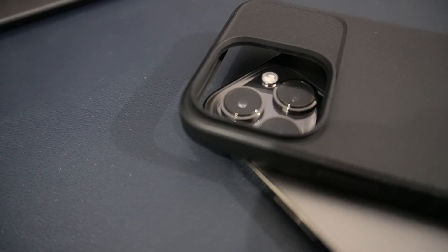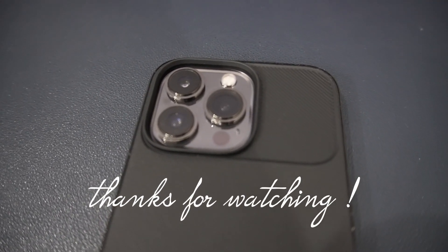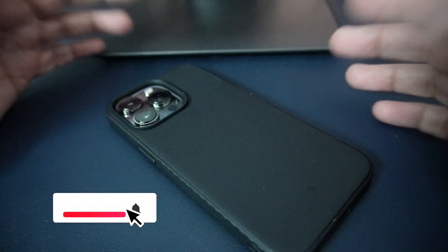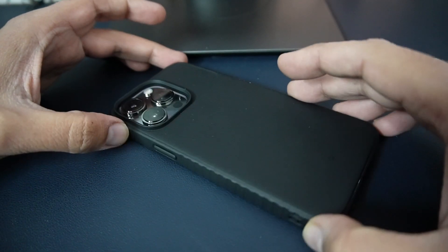This case also supports wireless charging. Overall, this is a perfect case for your iPhone 13 Pro. If you want to buy this case, I will give the link in the description — you can click that link. If you like the video, do give me a thumbs up. See you in my next video, till then goodbye, take care.